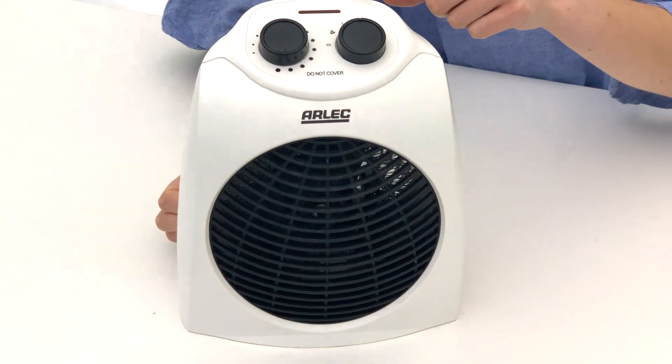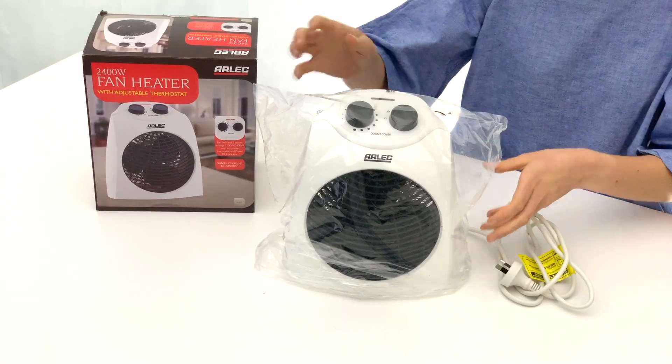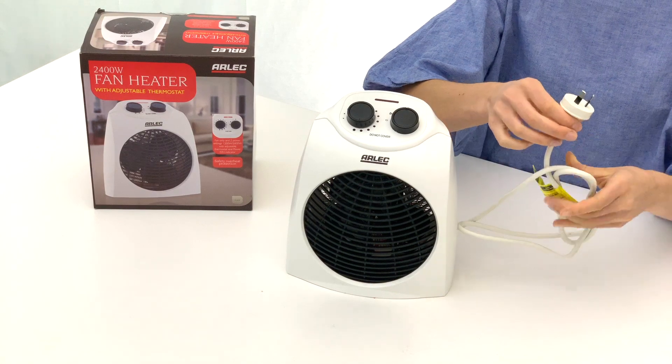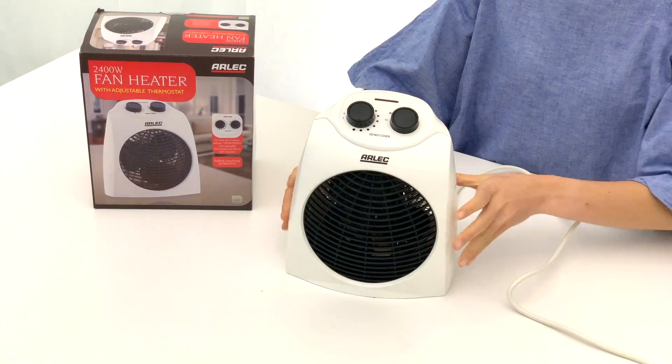An overheat protection device will shut off the heater in the event of overheating. When using the heater for the first time, remove all the packaging material, unwind the cord to its full length, and place the heater in a level and upright position.